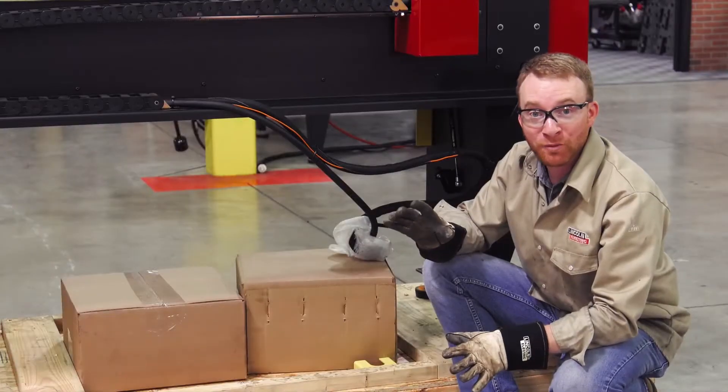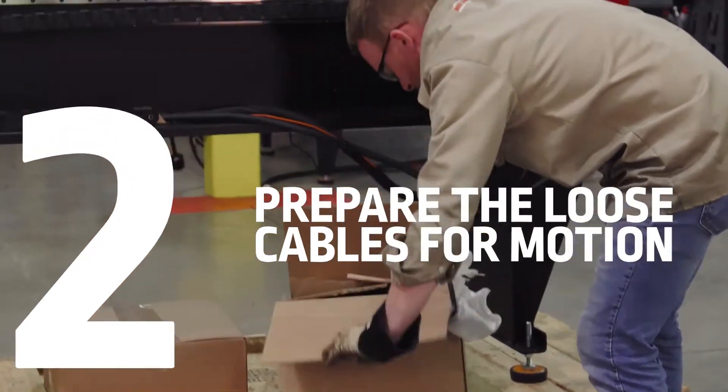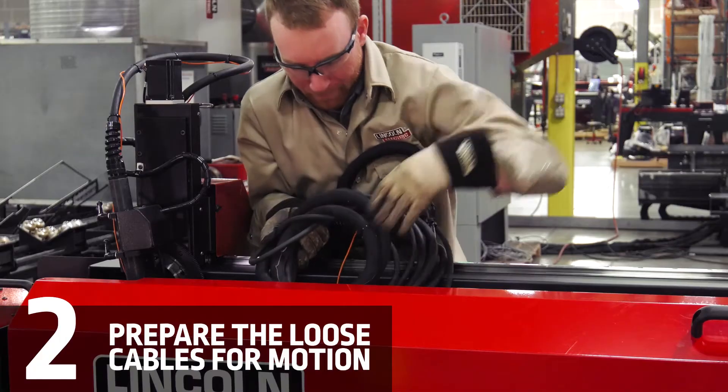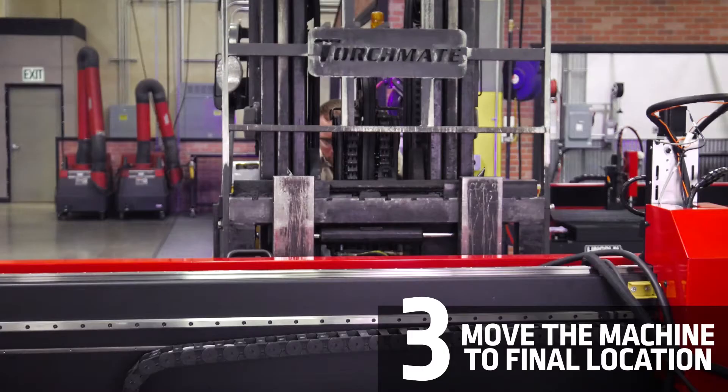We're almost ready to move the machine, but first we're going to go ahead and open up the box containing these cables so that we can put them inside the machine. When moving the machine, make sure to fork from the indicated fork locations on the front.